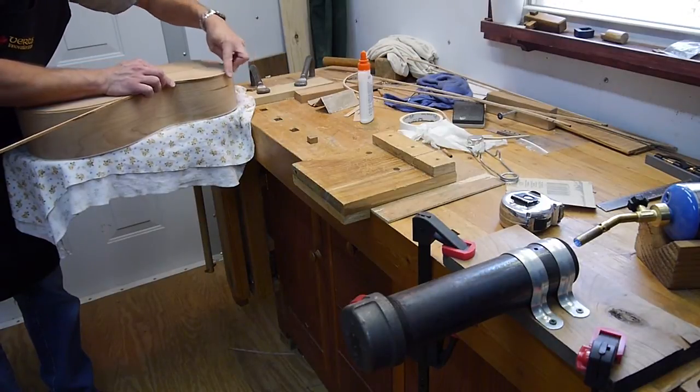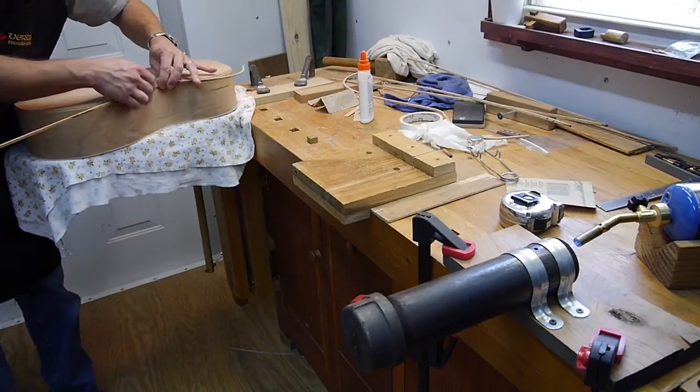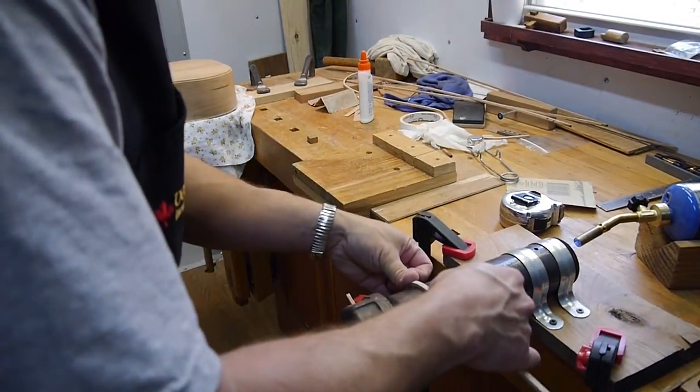This stuff is a little flexible by itself, so it doesn't have to be perfect in the binding, at least not at this point — just kind of working it and getting it close.